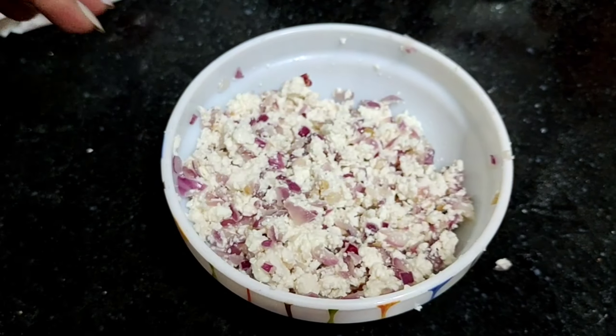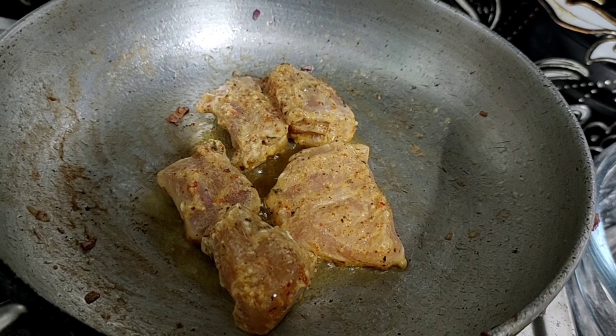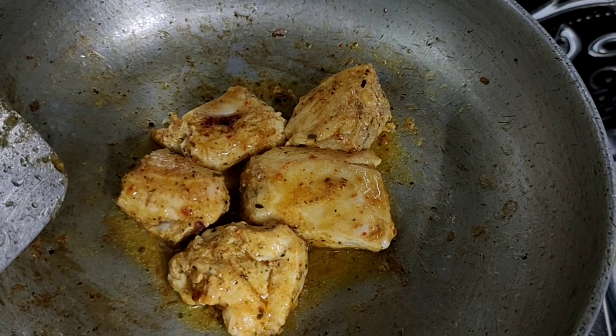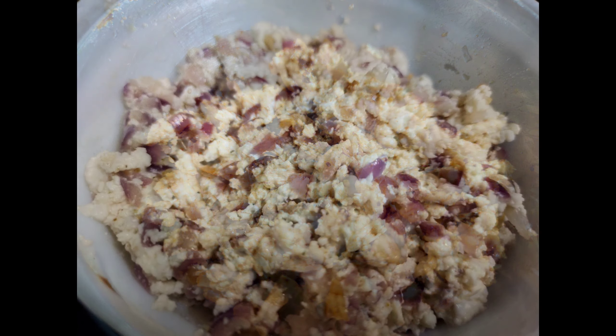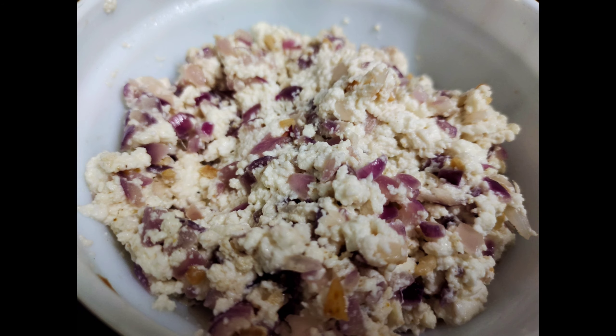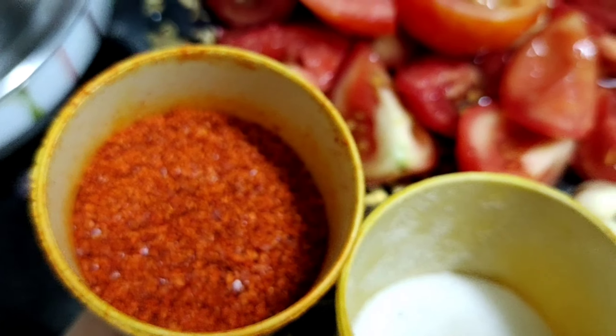We will mix it well and put it on the sides. Now we will prepare the chicken momos. I used boneless chicken and marinated it with chicken masala. I cut it a little, and these are our stuffing ready. We need to grind them all for the momos.